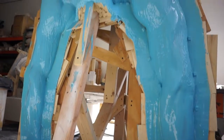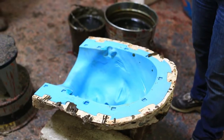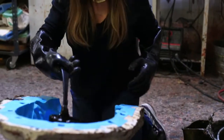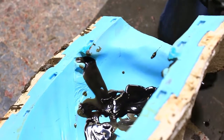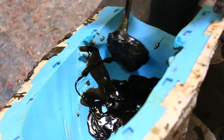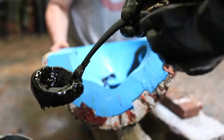I was then informed by the engineer I was using for this job that if I dripped the bronze into the sandcast molds I made for these patterns, the bronze may become greater than 4,800 pounds, which would not meet the requirements necessary for this sculpture.